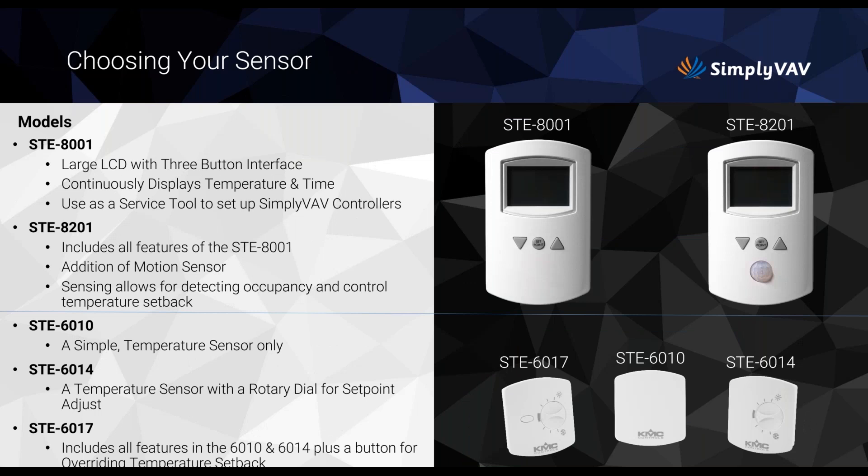Next, think about which sensor you want to use. The STE-8001 is the large LCD with three-button interface and is the most common. The STE-8201 features a motion sensor for detecting occupancy and temperature setback. There's also the small ST-6010, a simple temperature-only sensor that's very economical, one with a rotary dial, and the ST-6017, which has a button for overriding temperature setback. The STE-8001 is probably used the most.